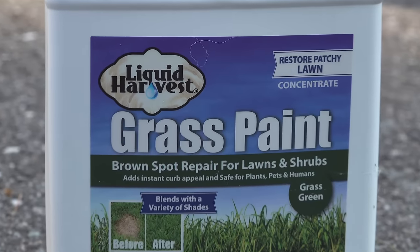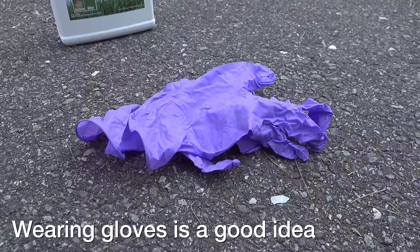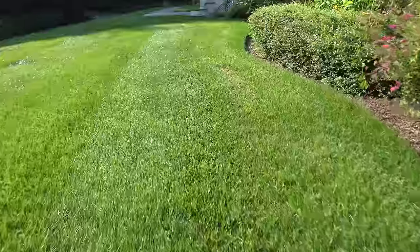Liquid Harvest sent me both of these products to try out. This one's a concentrate, and then there's a ready-to-use spray bottle. Now this stuff is easy, and it's designed for a homeowner.